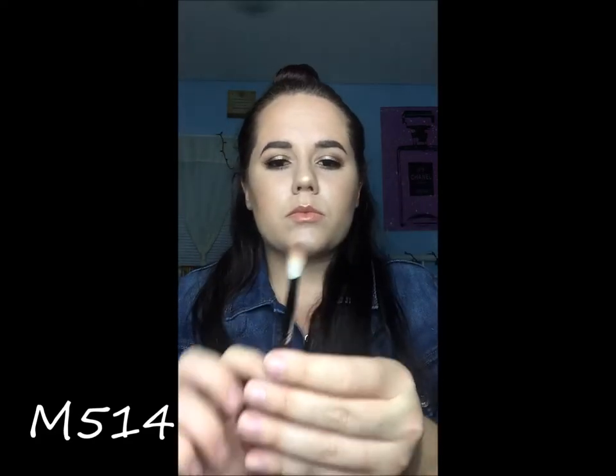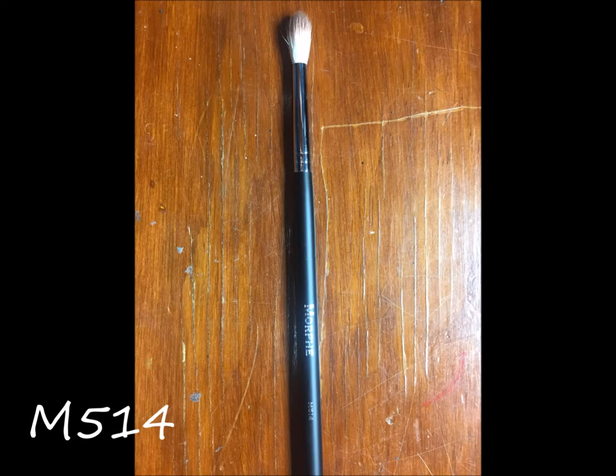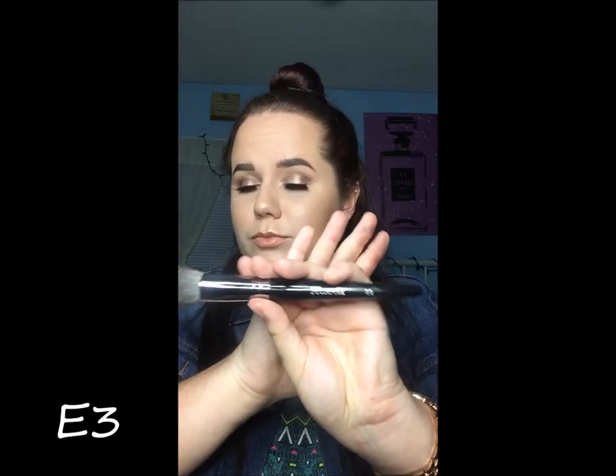I got the M514, which is a really skinny, kind of dome-shaped brush — it's dirty because I did use it for an eye look that I filmed. It's perfect. I love it. It's a must have for any blending of eyeshadows.